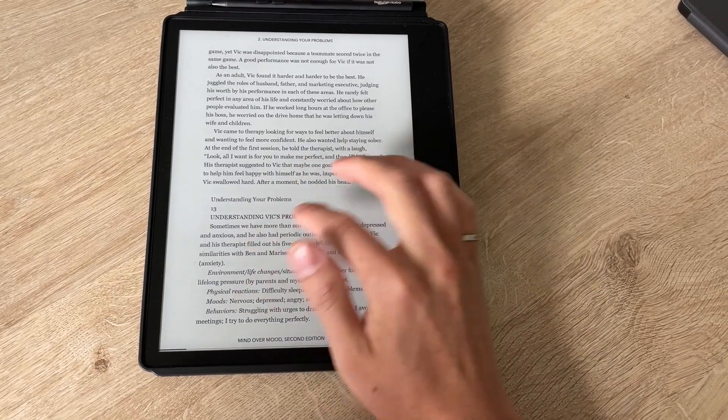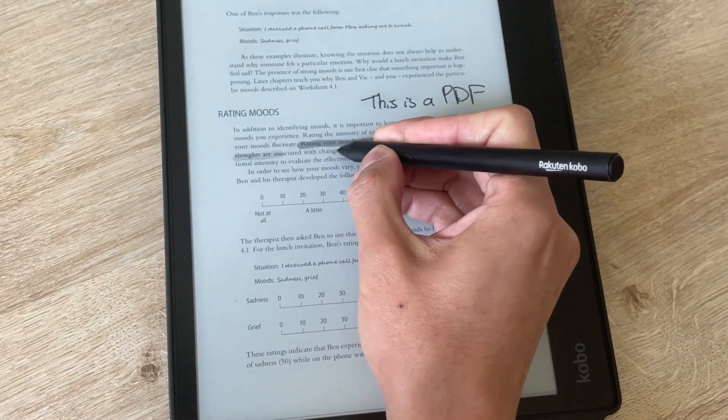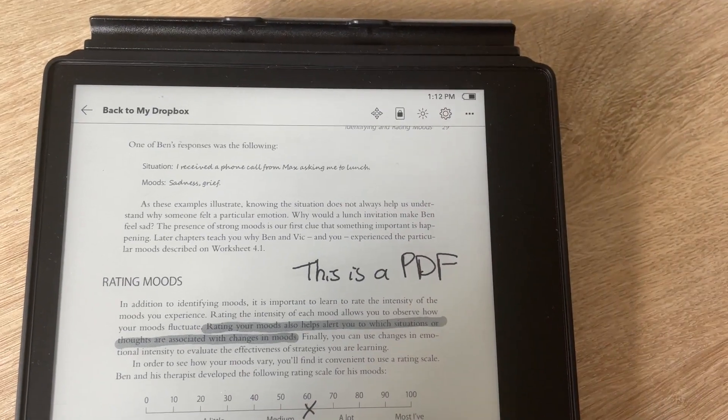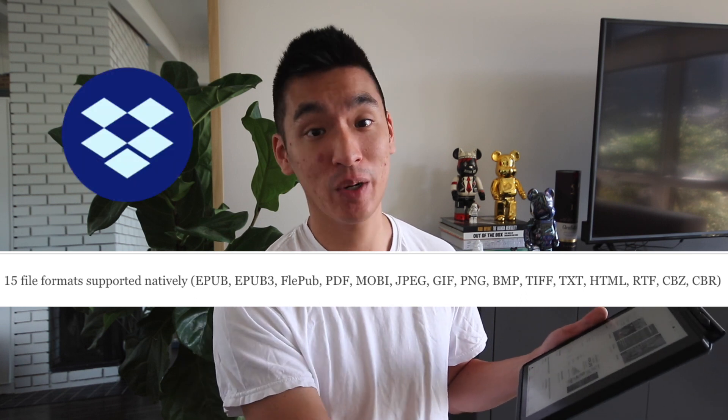Using the Kobo Ellipsa as an e-reader is pretty awesome because it's basically the size of a magazine. When traveling it's not the most ideal size, but when reading workbooks it's nice to have a large screen for making notes and highlights. I like that it rotates any which way — if you want a wider view or if you're left-handed, you can put the bezel on the left side. Kobo makes amazing e-readers, and the reason I chose Kobo over other brands is because it natively supports pretty much any file format — epubs, PDF — and you can upload via Dropbox, which is even better.